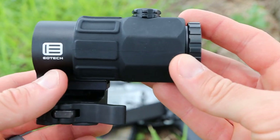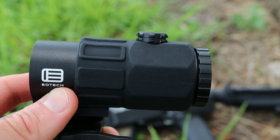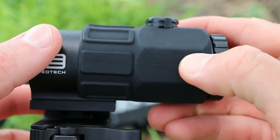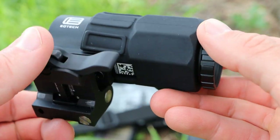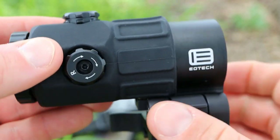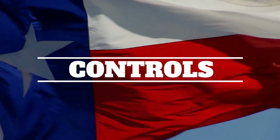Towards the back of the unit there is a rubberized overmold over the back half of the housing. That rubber overmold does a couple of things — it gives you that EOTech magnifier aesthetic we're all used to, and of course that rubber gives you excellent grip as well as a little extra protection in case you drop the magnifier.